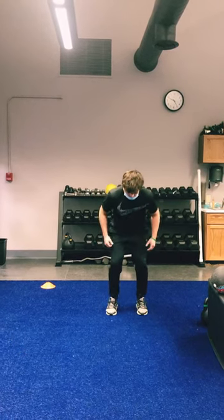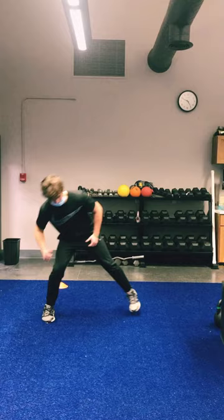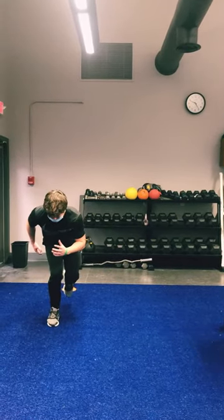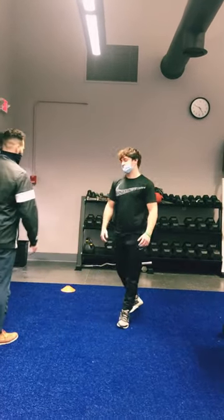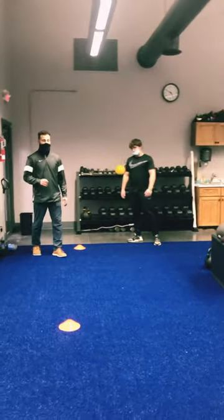And then let's go from the side — same way, just go to the side. We're mainly in control when we're doing this. Then we're going to put it all together with a little bit of a beginning exercise when it comes to running and changing directions.